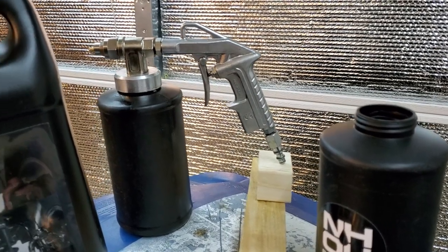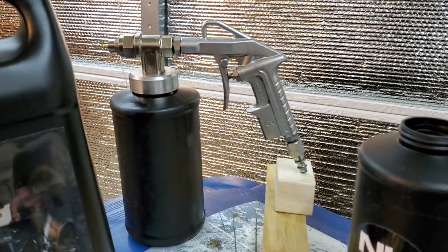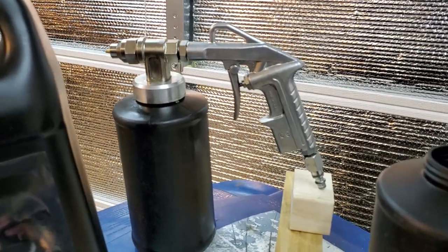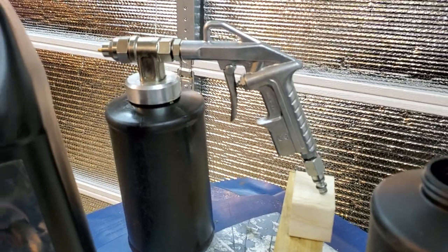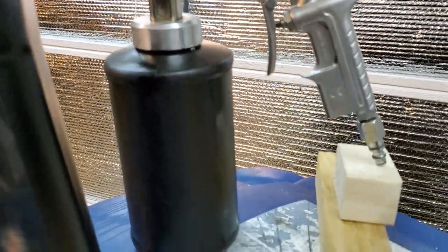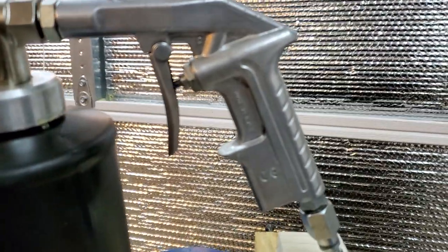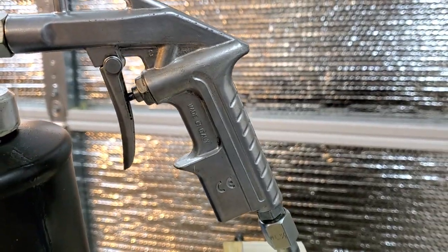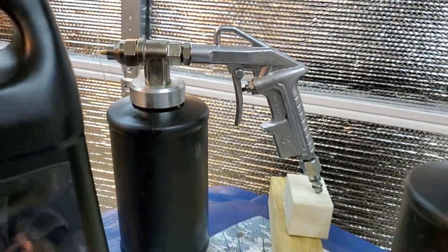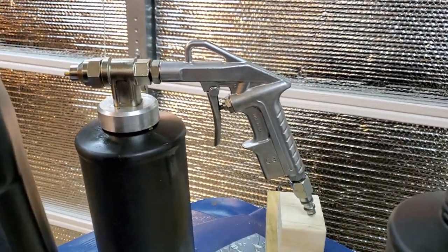Hello everyone, welcome to my channel. Today I'm going to give you guys a quick review of the air gun — the spraying gun for undercoating. What you're looking at is my first original gun. I actually have a second gun for spraying undercoating as well.